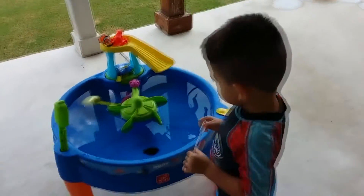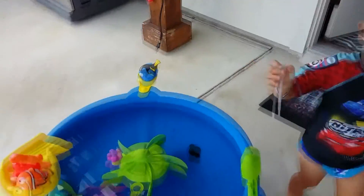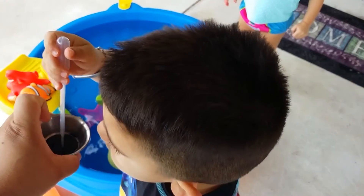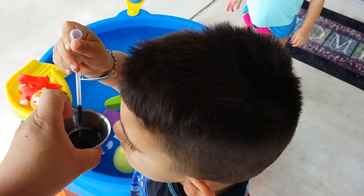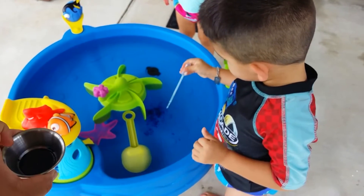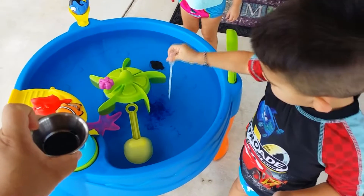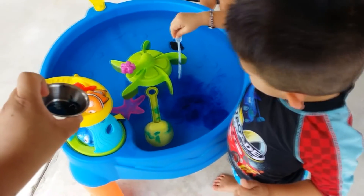What color is the water? It's clear. You want to change it? Think like blue colors. Okay, ready? Squeeze it. And more. I'm going to give it a good squeeze. Okay, now stir the water.